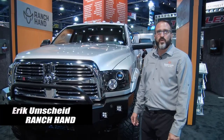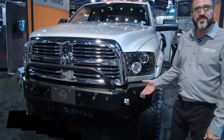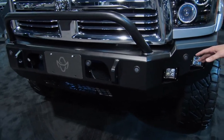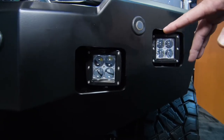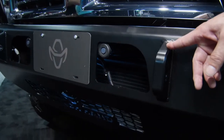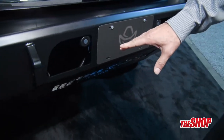Eric Emscheid here with Ranchan Truck Accessories. What we've got here is our Horizon bumper series line on the 2017 Dodge Heavy Duty. It comes standard with a pair of LED lights with a lifetime warranty. This bumper does accommodate factory bumper sensors. It comes with one inch heavy-duty shackle mounts and nice air intake flow for the diesel model.